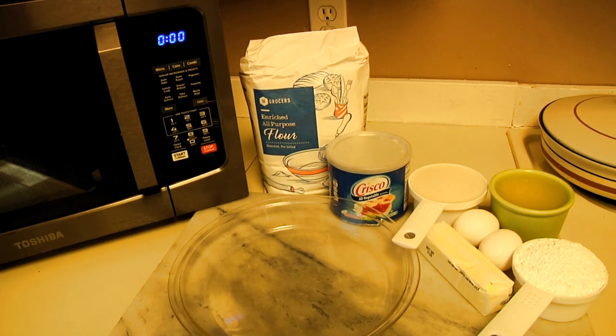Hot enough for you? It sure as hell is in Florida. So today I'm going to show you how to make something cold inside when it's hot outside. I'm going to show you how to make a lemon sponge pie, and this is what you're going to need to do it.